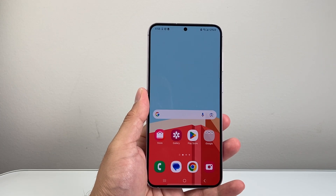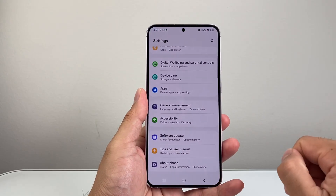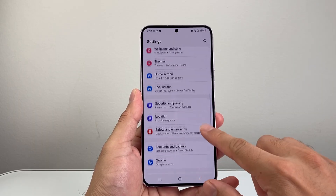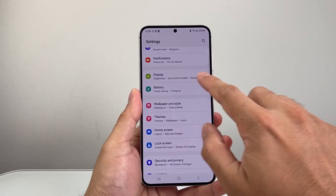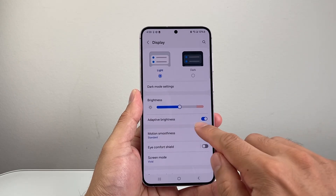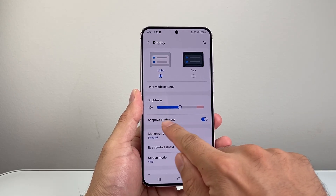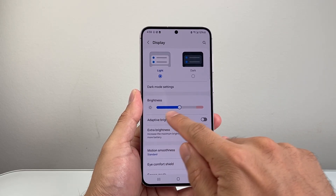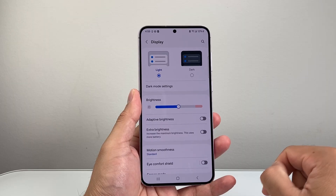The next thing you want to do is go into your settings, and from your settings we're going to go to Display. In the display settings, the first thing you want to ensure is that you turn off adaptive brightness, which automatically makes things bright or dim. So we're going to turn that setting off.